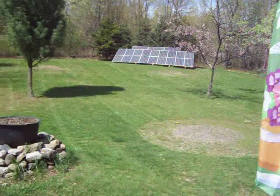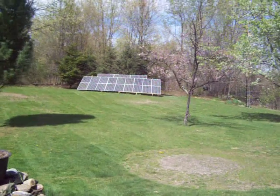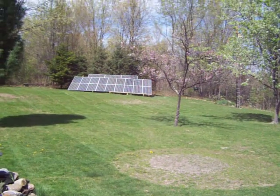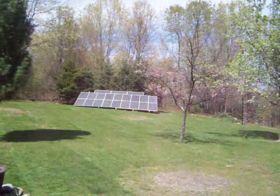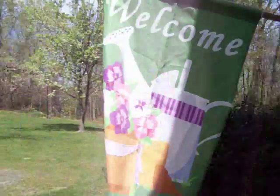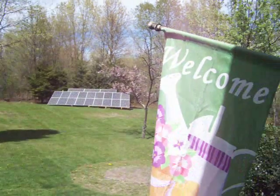Hey guys, just wanted to give you a little update on the system. Out there in the lawn I have 21 150-watt panels, so that should be about 3,150 watts. I have a 3,000-watt grid-tie inverter out there and the AC runs into the house here.